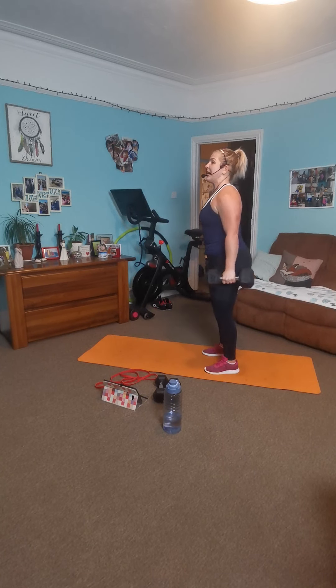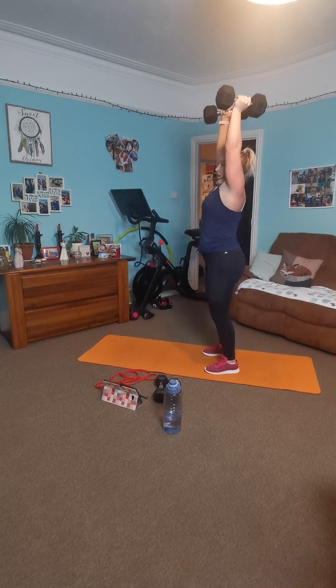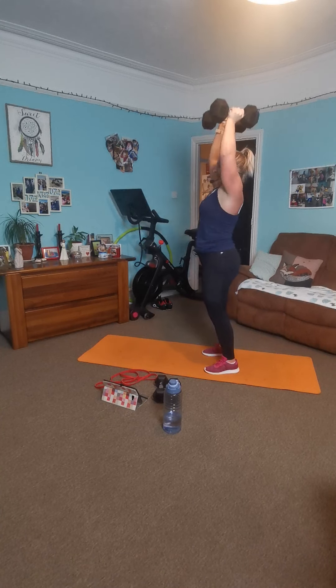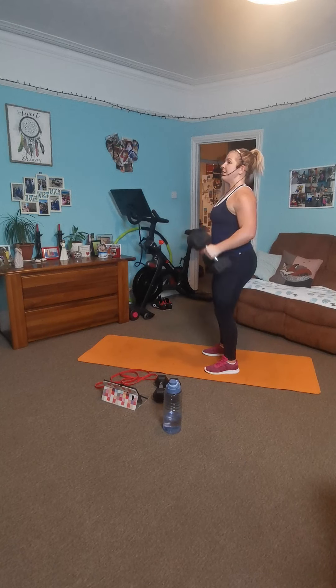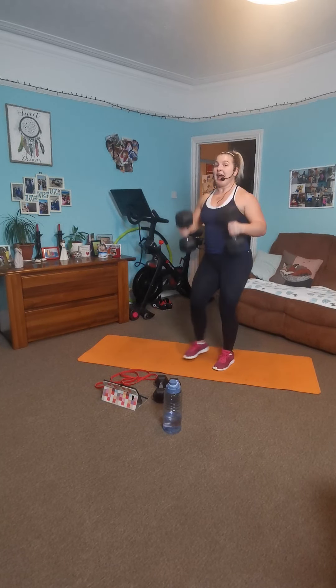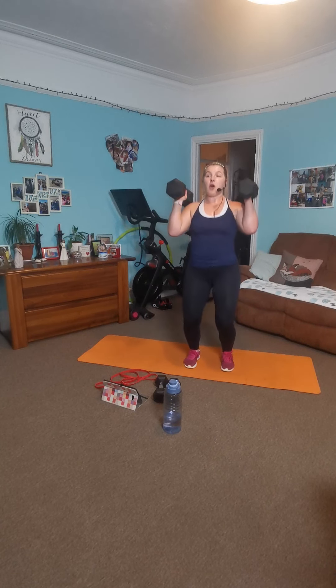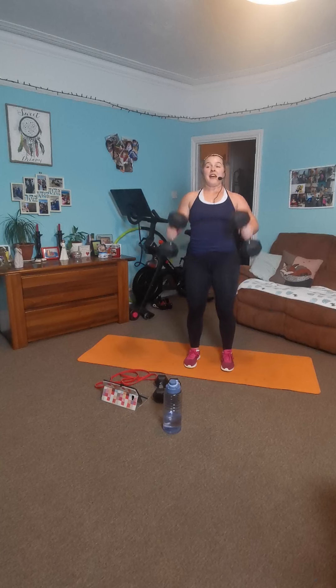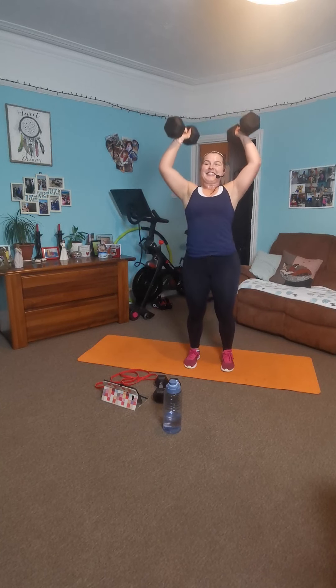Breathe nice and deeply. Good work. Beyond halfway. Breathe deeply. Curl it, press it. If you need that hop, you hop — but come slow down. Eight, seven, six, five, four, three, two, one. And rest there.